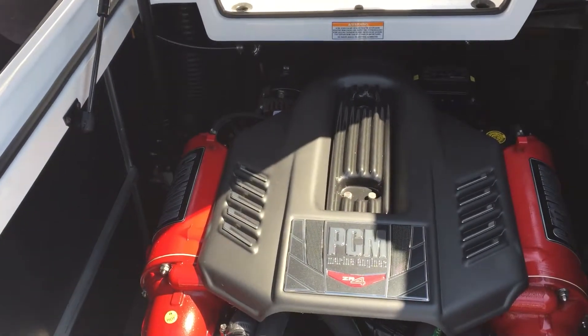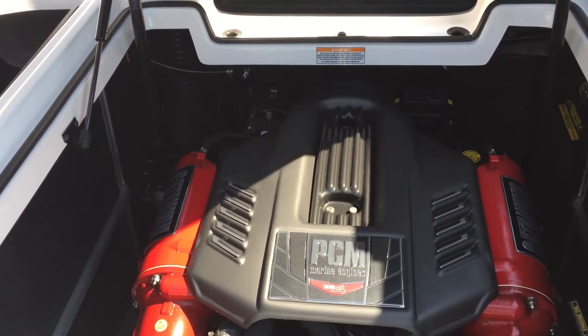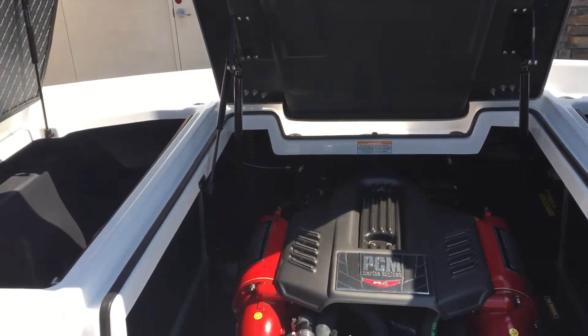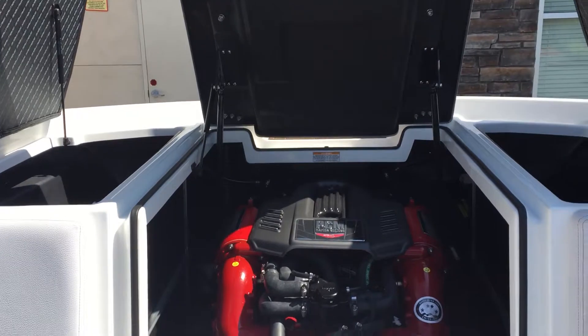Speaking of the engine, here we have the 6 liter PCM ZR4 with 400 horsepower. And that is the 2018 Nautique Super Air 230, that you can find at Superior Boat Repair and Sales.